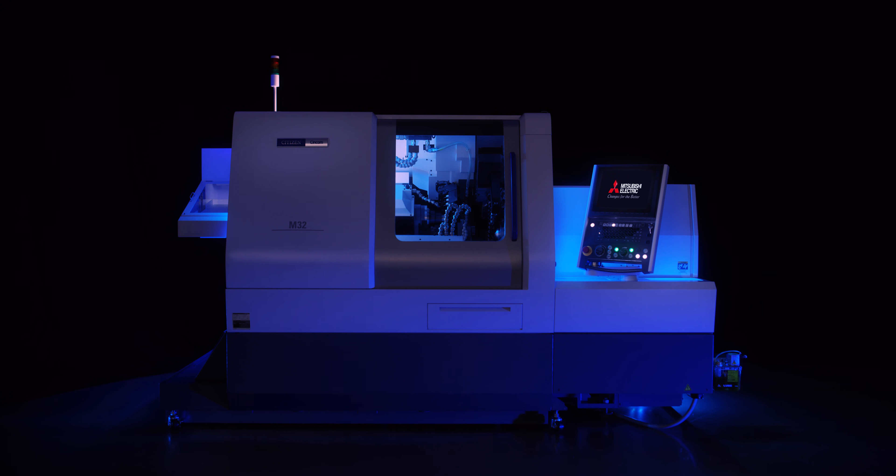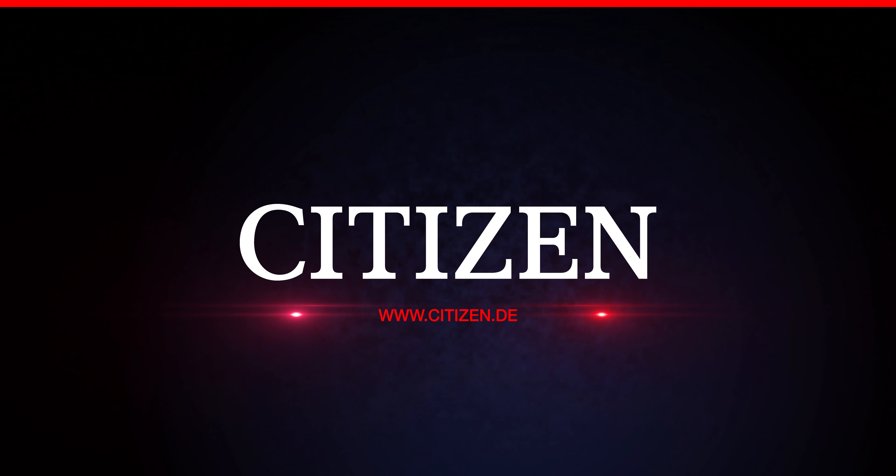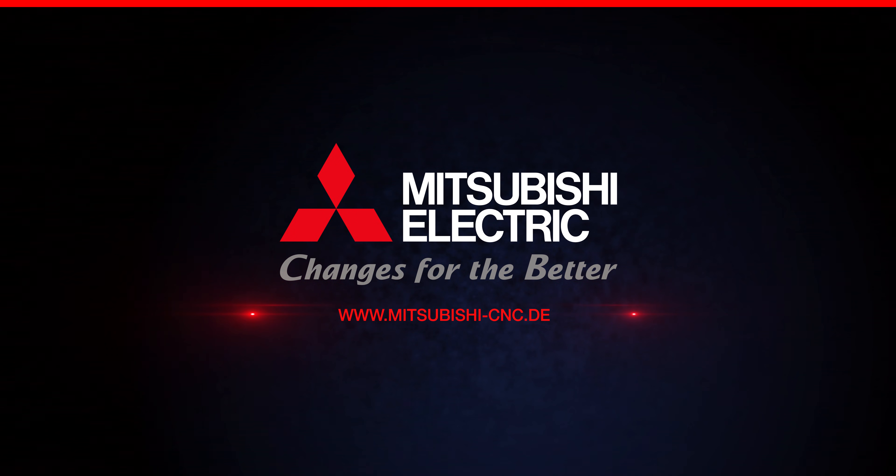Mitsubishi Electric and Citizen. A strong partnership for you. To be continued...